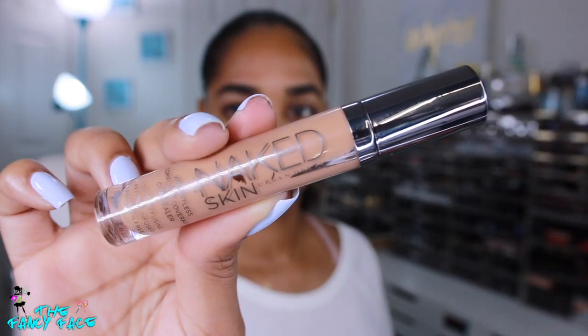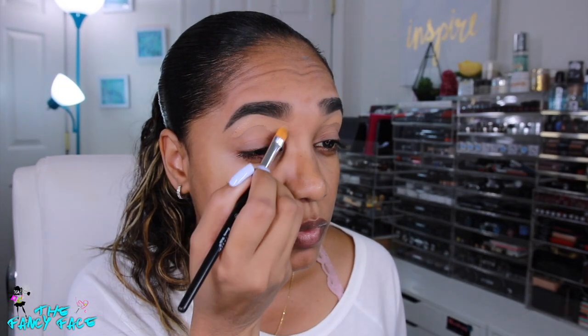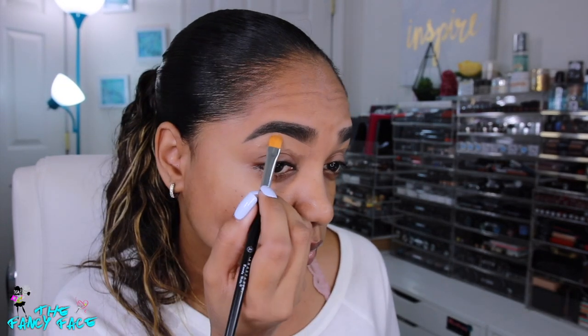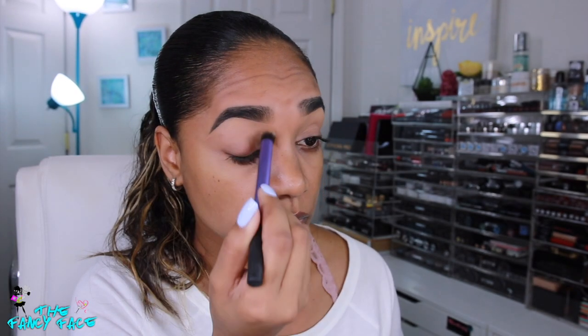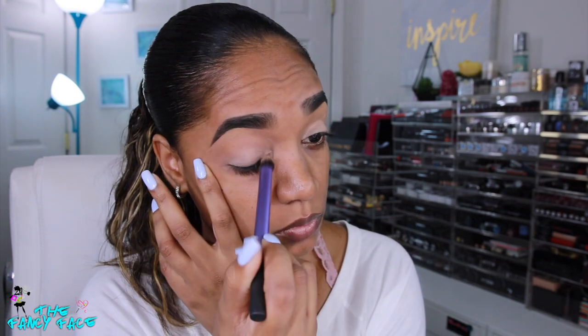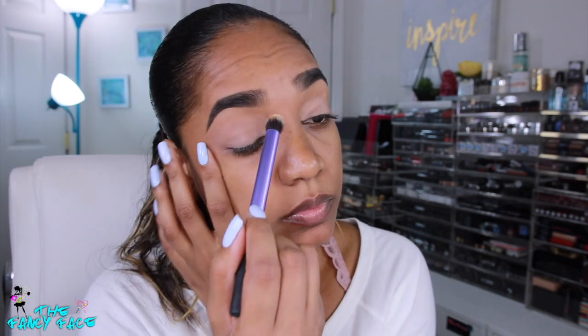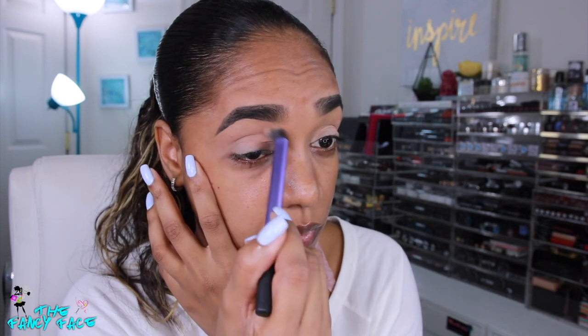Next is a little bit of concealer under the brows — the Urban Decay weightless complete coverage concealer — blended out with my Anastasia Beverly Hills number 18 concealer brush, and the excess with my Real Techniques deluxe crease brush. I'm also grabbing my Lane Low paint pot from MAC, which is a matte skin tone shade, and applying that on my lids as an eyeshadow base to help the eyeshadow stick and really stand out.